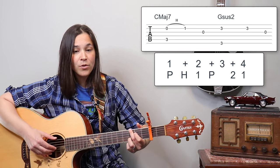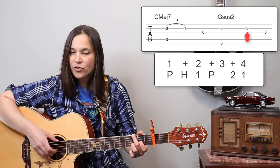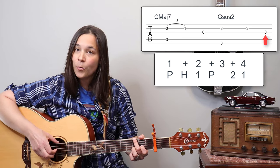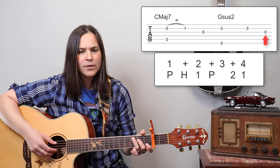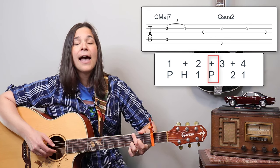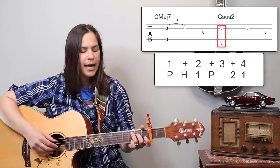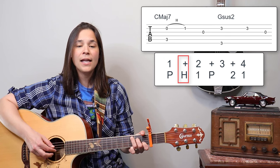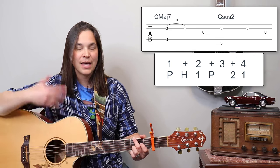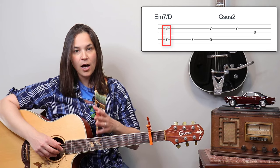Then we're going to pluck that B string again with our second finger, play the first finger to get the open G string, and the timing is: one-and, two-and, and four — we're holding that G a little bit longer. Again: one-and, two-and, three-and, four. So that's the timing of the first measure.